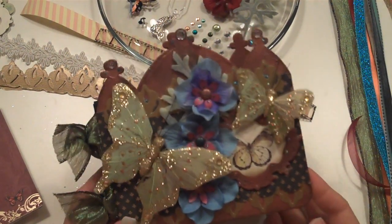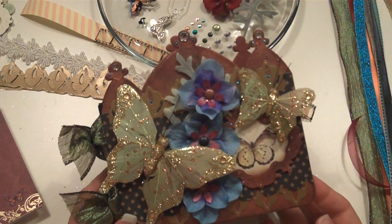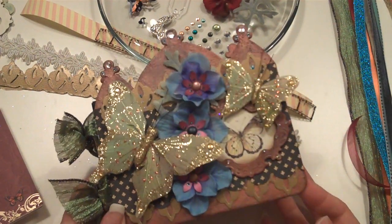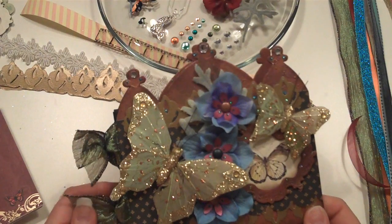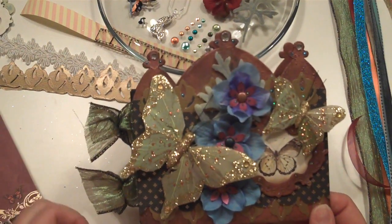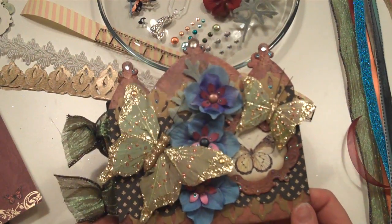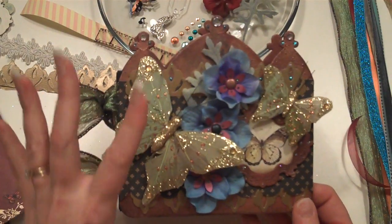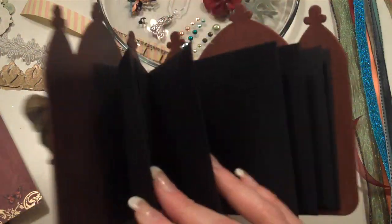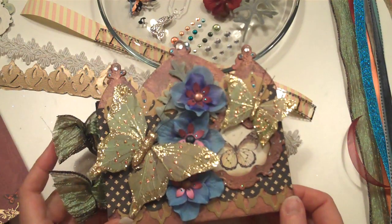Hi, it's Laura with Following the Paper Trail, and I have another really pretty kit to show you. I'm really excited about this one. This one is going to be using the Mariposa Papers from DCWV Die Cuts with a View, and I'm just really excited with how this one's coming out. So far, I've only got my cover done on this one, but it's going to have the black flip envelopes inside like I showed you in my What's Up Wednesday this last week.